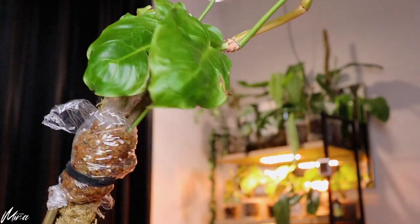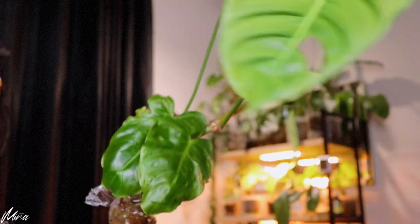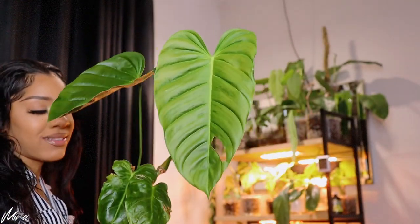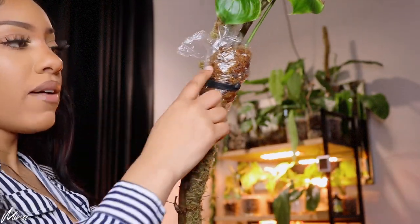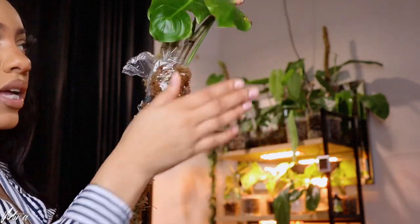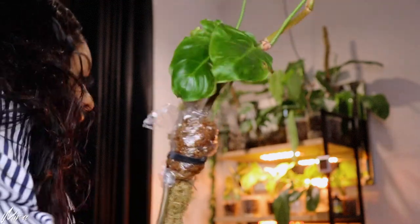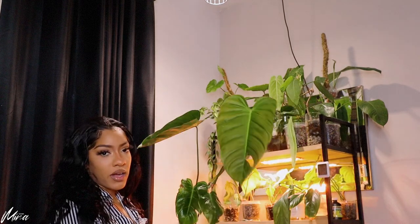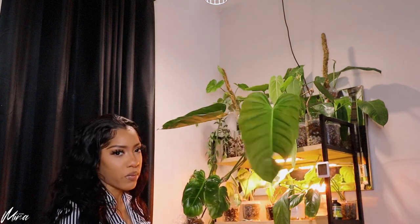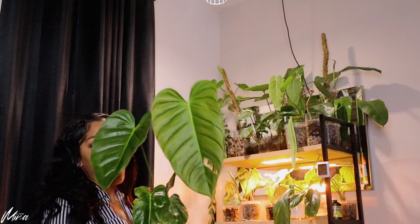I had to air layer it right below these two leaves. They can stay, and when I chop it, it's going to be that top part right there. Down here we've got this long pole with no leaves, which is why we have the air layering going on — saran wrap and sphagnum moss in there. Compared to what it started as versus where we are now, we're not attached to the pole but we're still growing exponentially. This is very substantial growth.